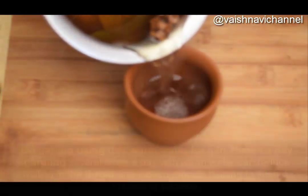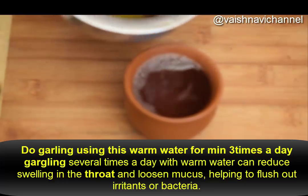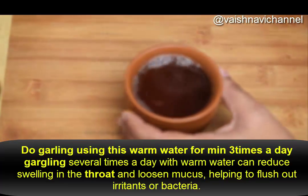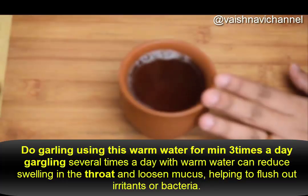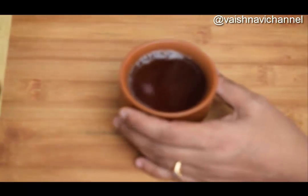You can use 20 seconds to gargle. You can use this to remove the bacteria. Gargle like this. In the end of the day, you can gargle thoroughly.